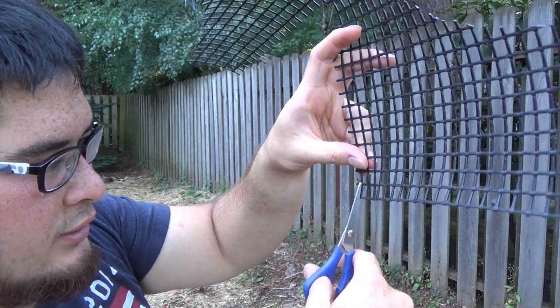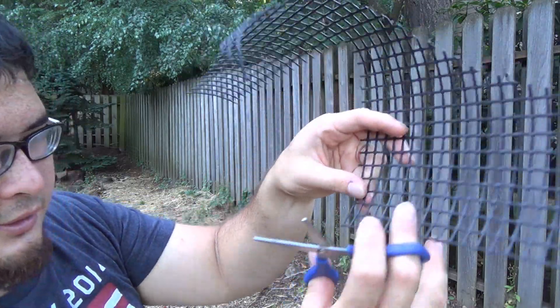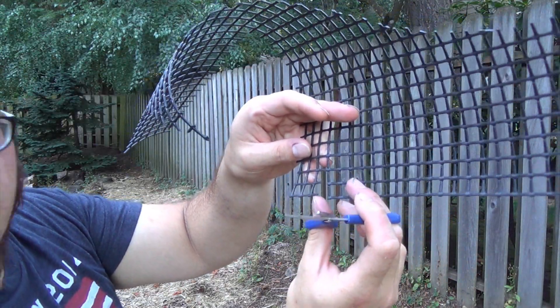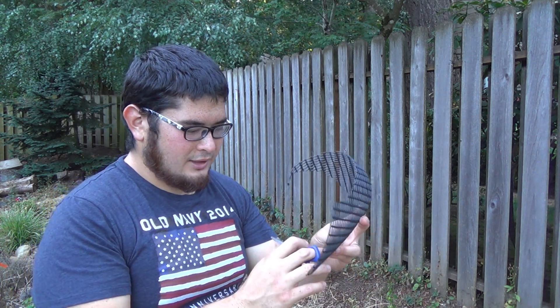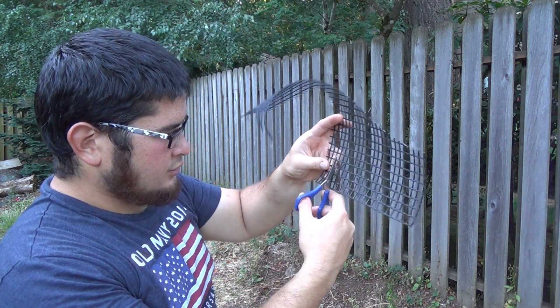We're actually going to be cutting all of these little hanging pieces off. So what that's going to do is give us two full squares and then a little barbed edge, and that's going to help prevent the crayfish from escaping. Because when they come up to that pointed edge, they won't have any place to hold on.